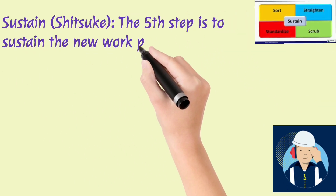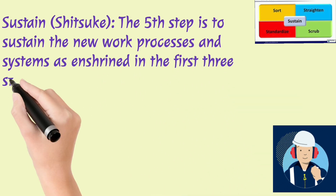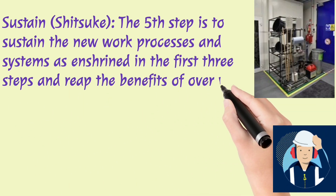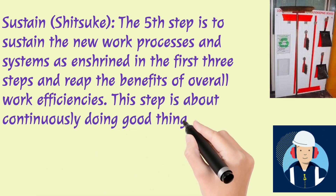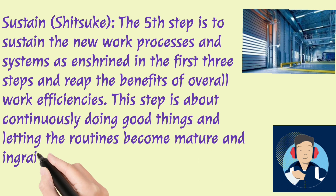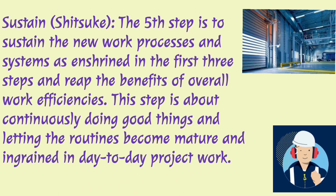Sustain — Shitsuke. The fifth step is to sustain the new work processes and systems as enshrined in the first three steps and reap the benefits of overall work efficiencies. This step is about continuously doing good things and letting the routines become mature and ingrained in day-to-day project work.